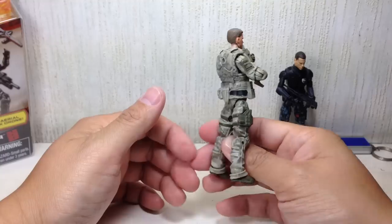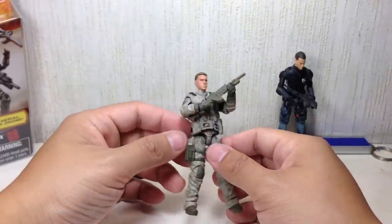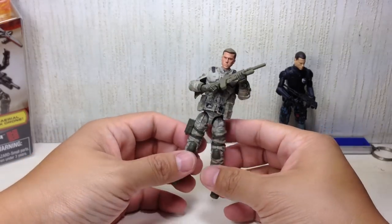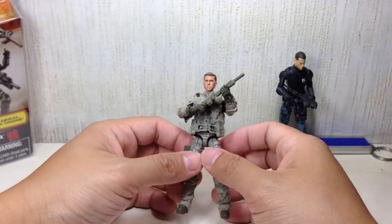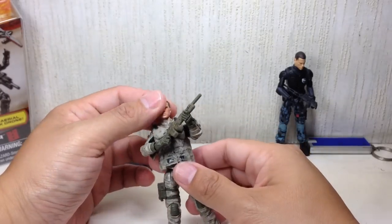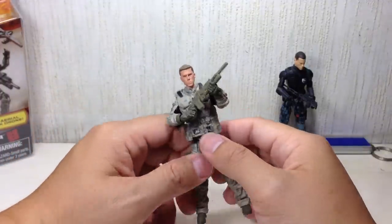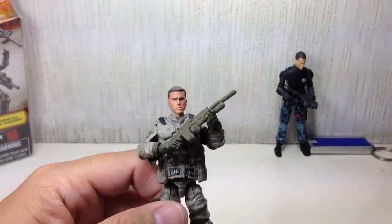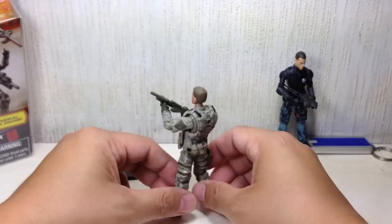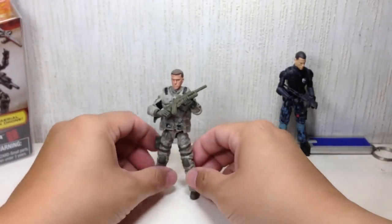Very nice articulation. Paint apps on the figure are phenomenal. If you're looking for these on the pegs — if you see several — I doubt it because collectors are army building this thing like crazy, which I'll talk about in a while. Paint apps are just amazing. There's very little to complain about. If you have to choose among several on the pegs, make sure the eyes aren't cross-eyed and there's not a lot of scratching on the face or on the visor of the helmet. Overall sculpt: fantastic. Lots of places to store the weapons.